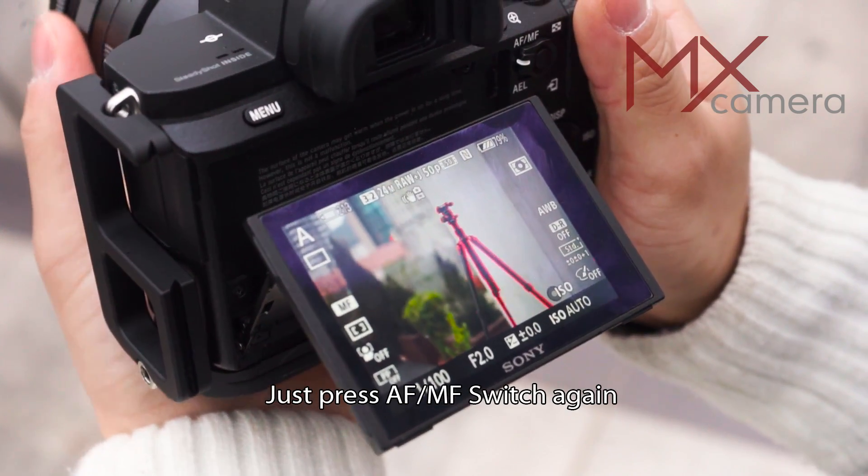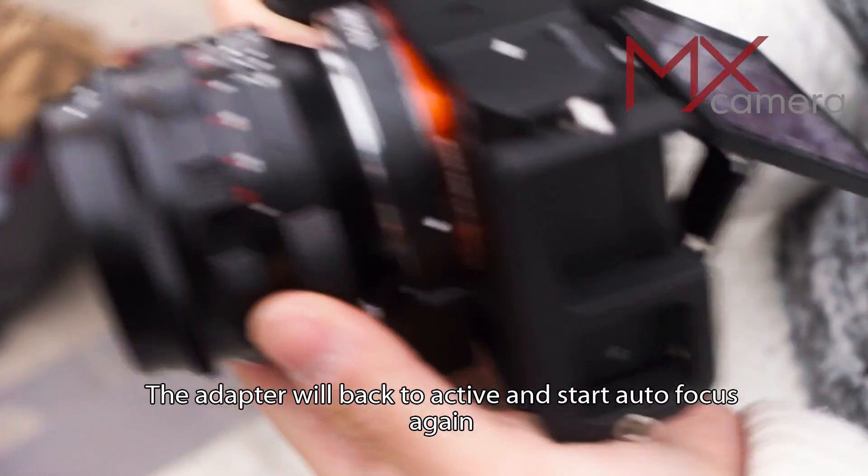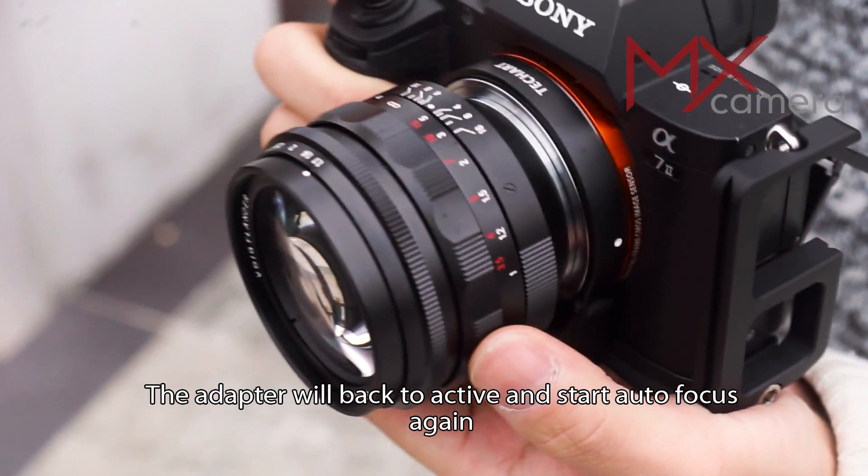Just press the AF-MF switch again and the adapter will return to active and start autofocusing again.